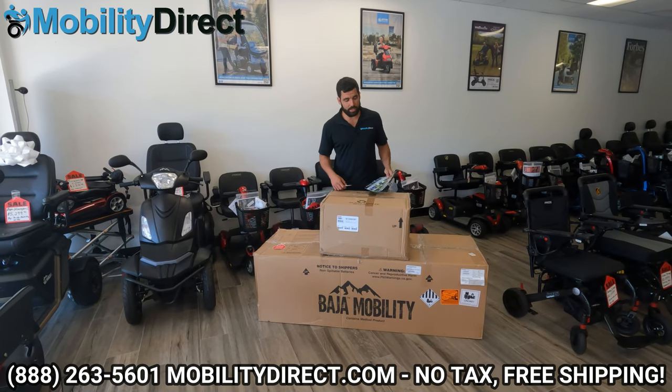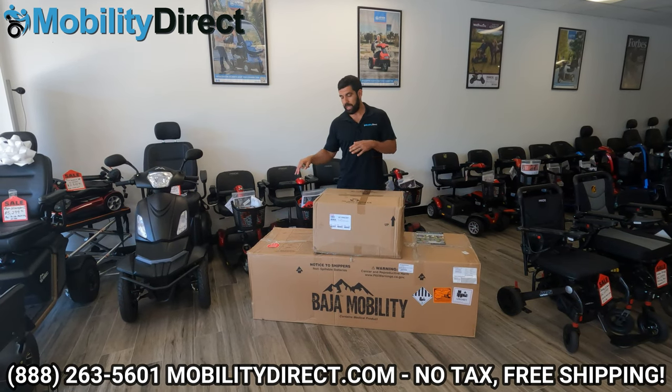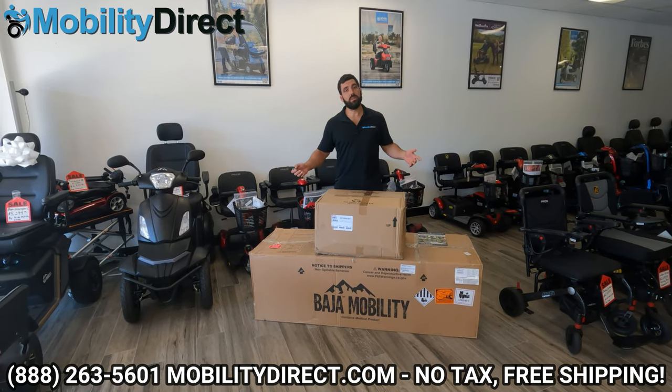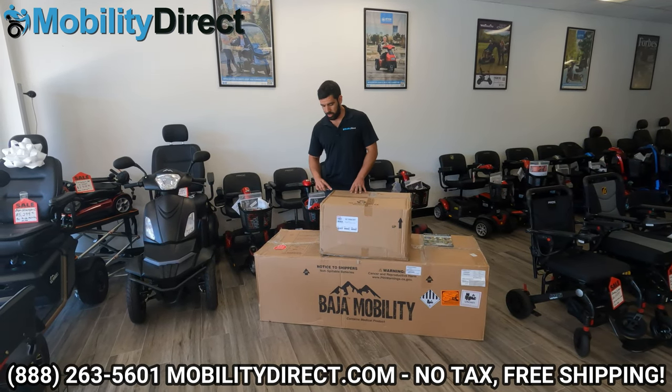So I'm going to go ahead and get started. There are two boxes — we've got the smaller box, which contains the seat, and the main box, which has everything else. You're going to want to get something sharp: a knife, box cutter, or pair of scissors. Be careful and just start opening.